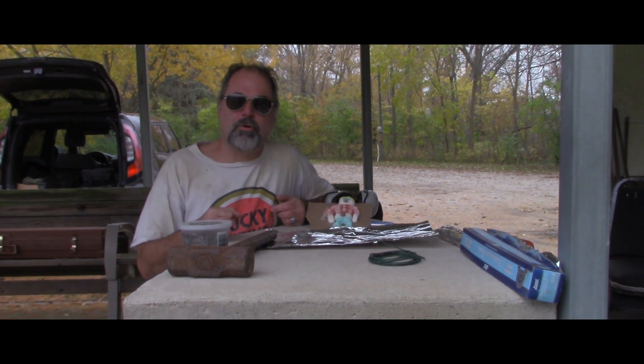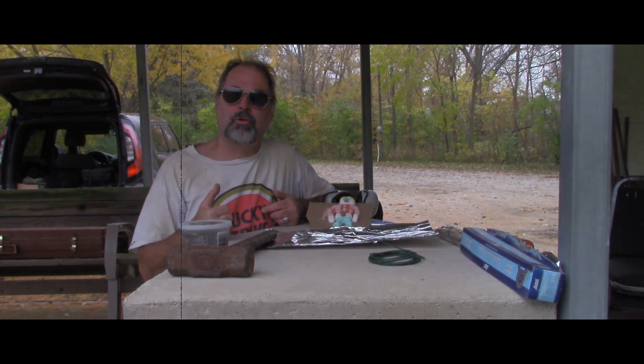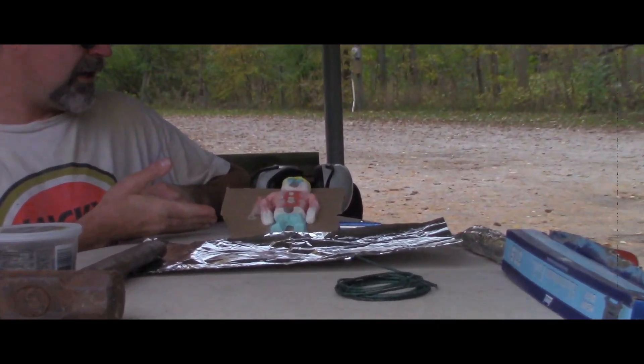Hi, Wolf Timber here for another episode of Busting Urban Legends with me, Wolf Timber. Today, we're going to build a pipe bomb. And yes, you may have noticed my special guest, Mr. Bill. Say hi, Mr. Bill. Hi, everyone.